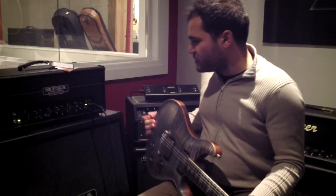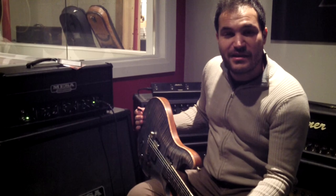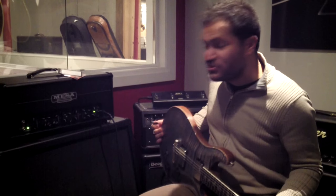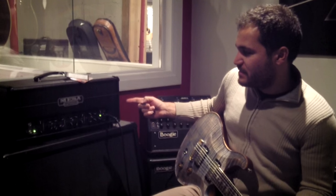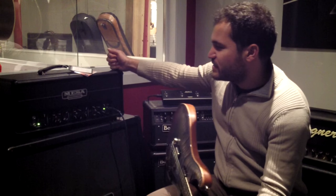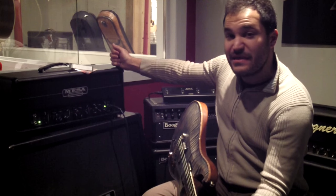Hey, how's everybody doing? Rob with the guitar shop here. We found out we had a thumbprint on the lens of our camera — now there's no more thumbprint so we should be crystal clear. We got here the TC-50, a new Mesa amp: the Triple Crown.